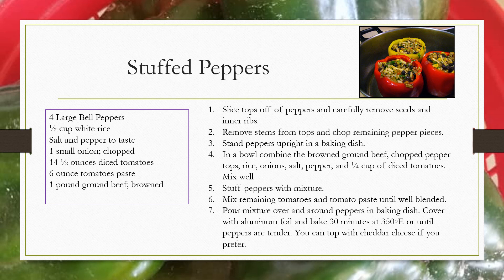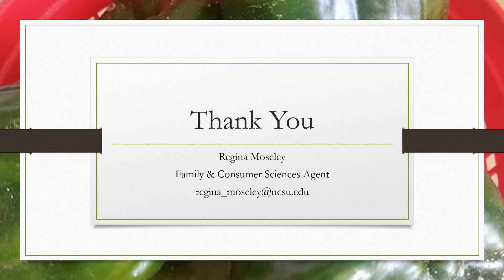You can top your peppers with cheddar cheese if you prefer. Thank you for participating in the eighth lesson of the Cooking Up the Season mini-series. For more information on bell peppers, contact Regina Mosley at regina_mosley@ncsu.edu.